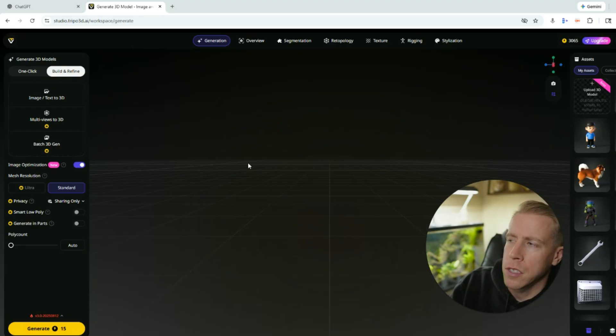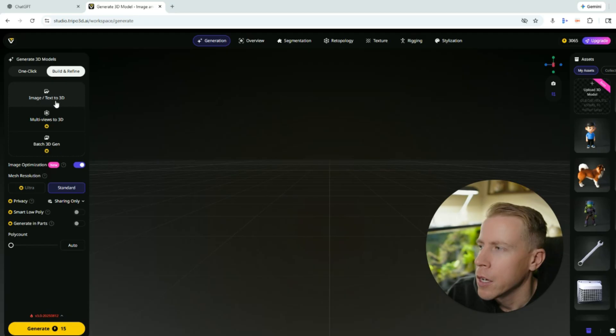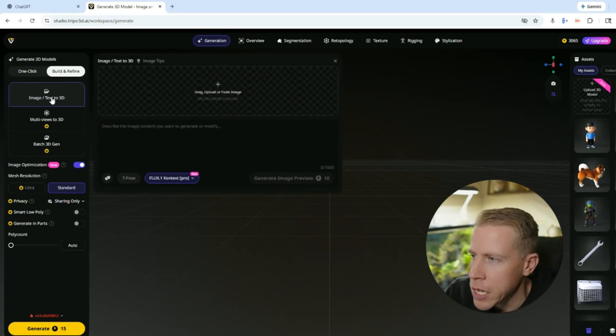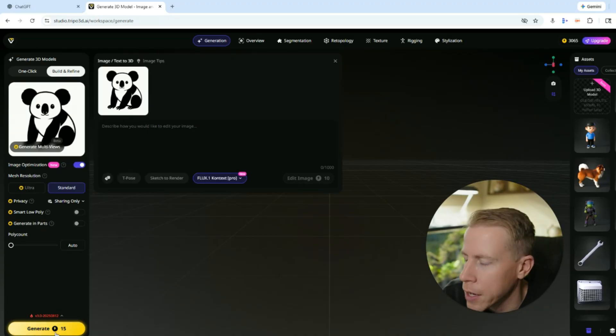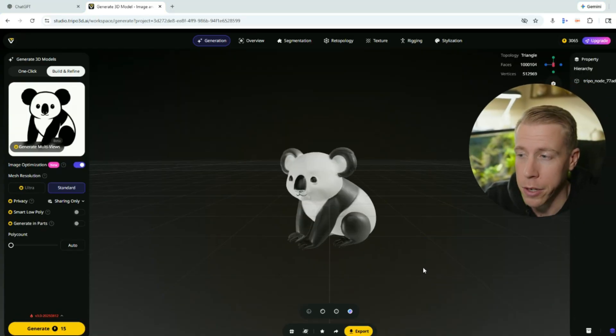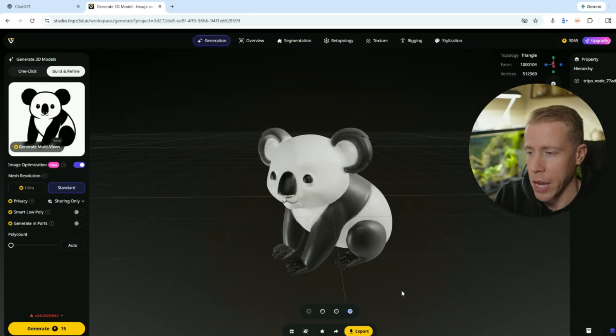Triple AI has this feature where you can actually turn an image into a 3D model. You just click on Image to 3D, then upload the image, double-click on it, and then click Generate. And this is the result right here — it's absolutely insane. And this is multicolor, which is absolutely crazy.